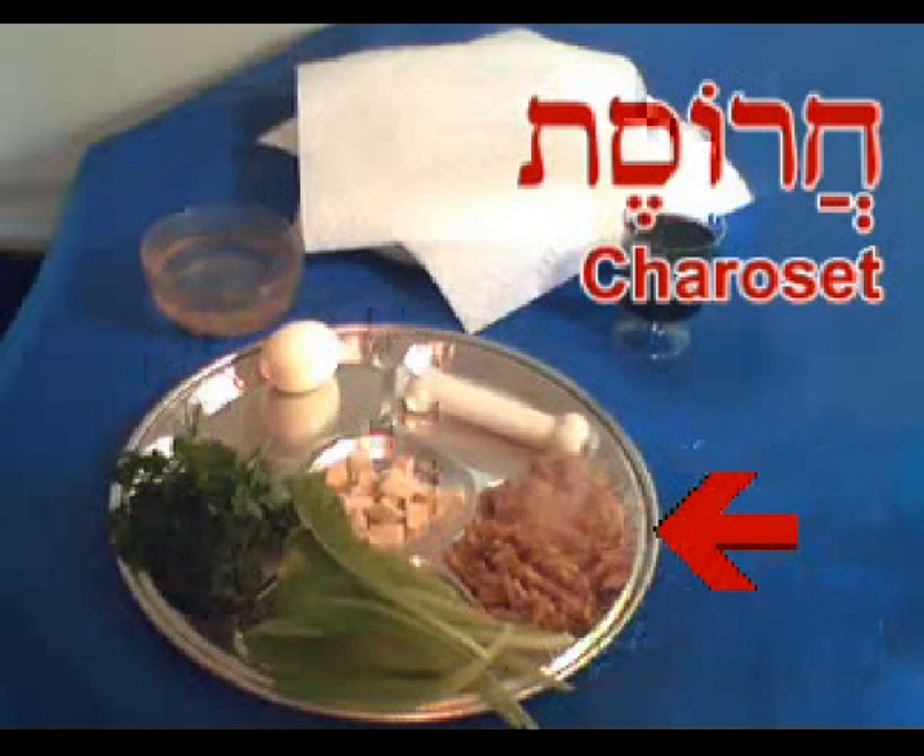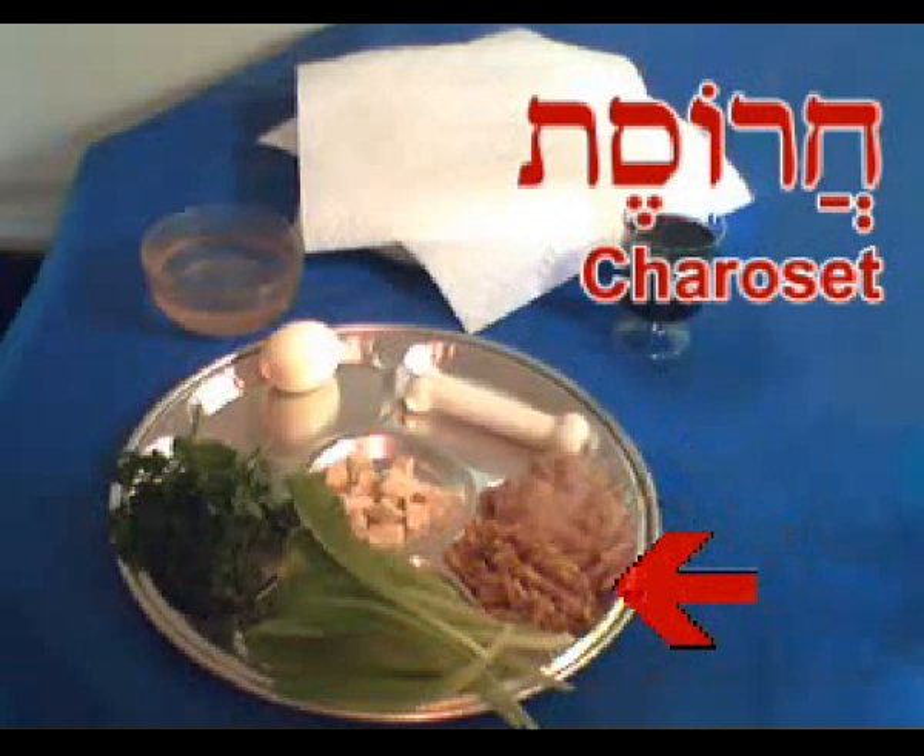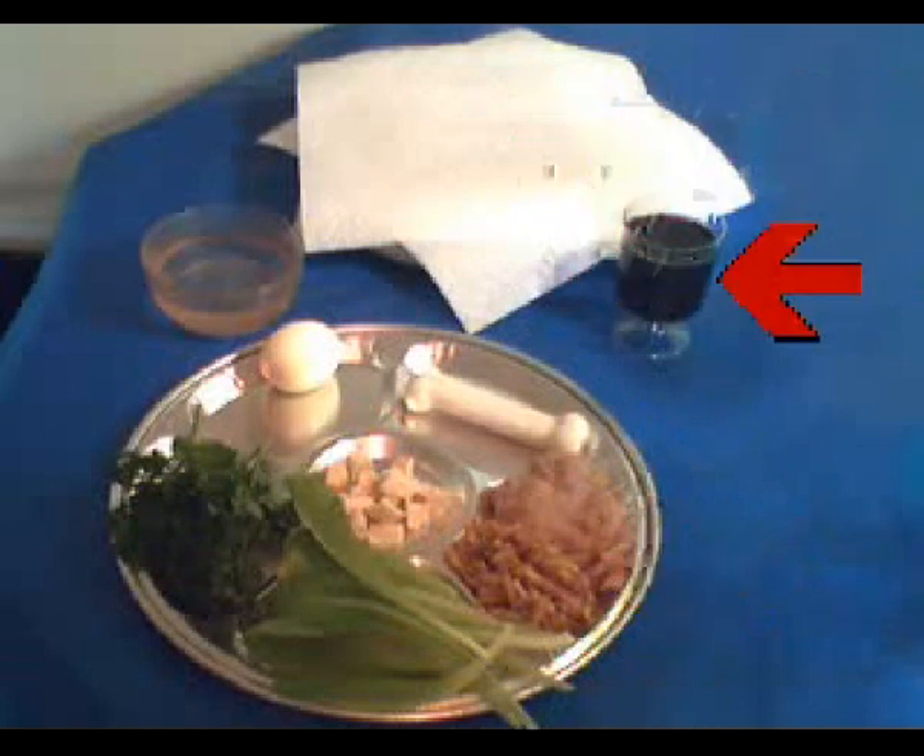And finally on the seder plate, we have the haroset, which is a mixture of apple, nuts, wine, and cinnamon. The haroset is supposed to represent the mortar that was used by the slaves in Egypt to do their construction work. Some people make it as a smooth paste — I have some of that at the top. I usually make mine more chunky, and you can see that on the lower side. Either one of these two is fine.